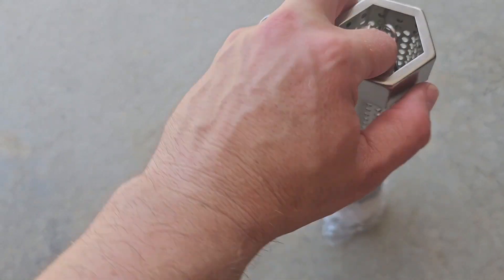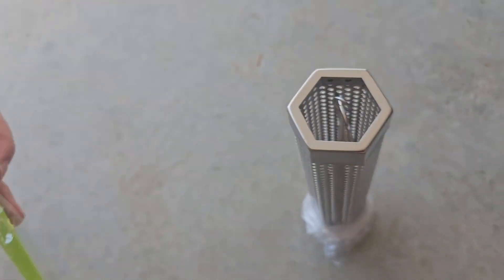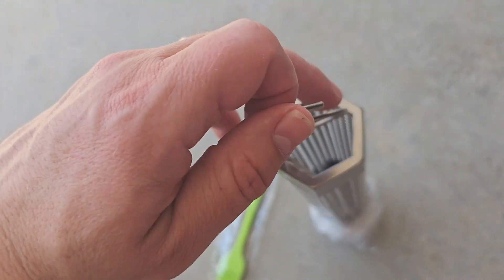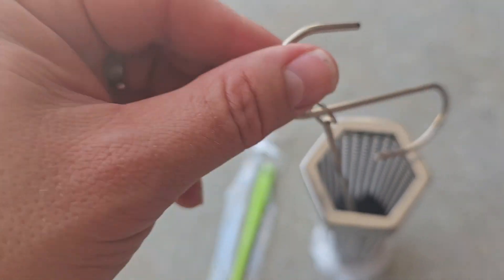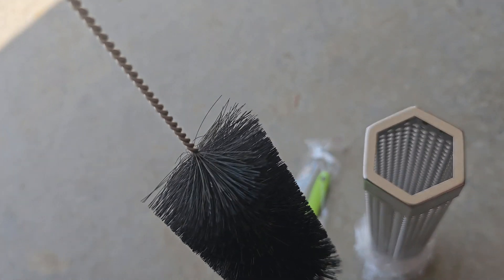Pretty simple — you've got this little brush on the inside here, then a hook to kind of hang it and store it with, and a brush to clean it out.